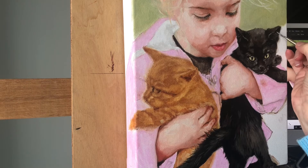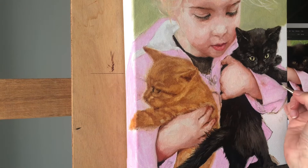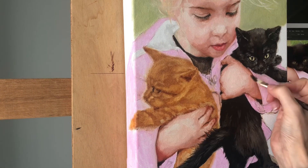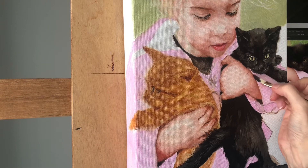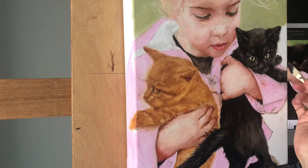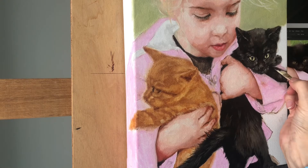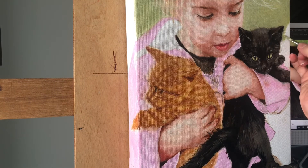As I mentioned before, the lighting in this painting is quite subtle, so there aren't very many differences in value. This is a Princeton Umbria dagger brush, which makes it a little bit easier to put in the whiskers.